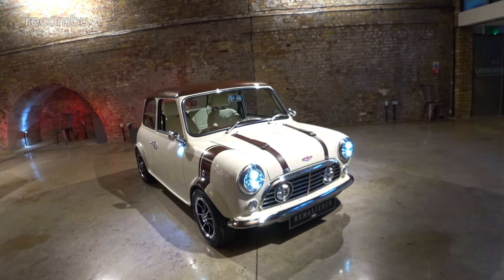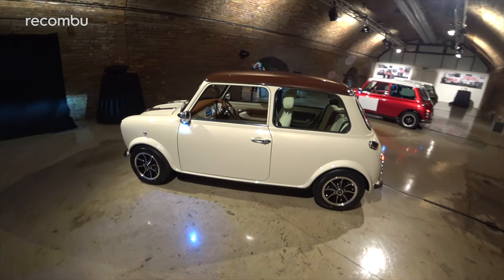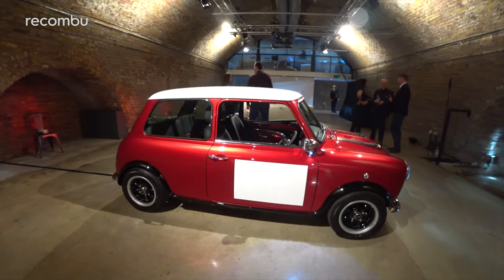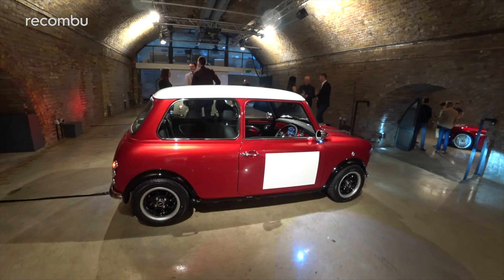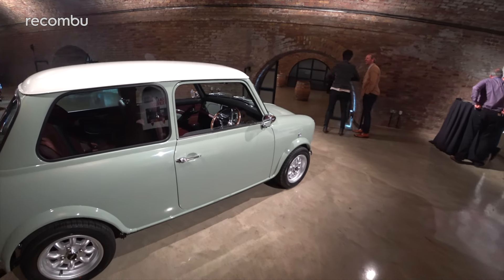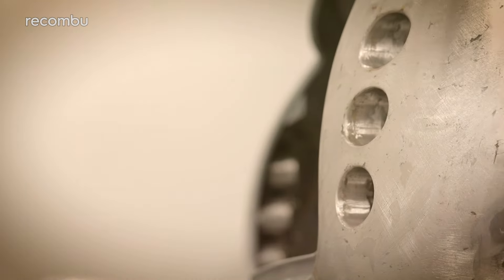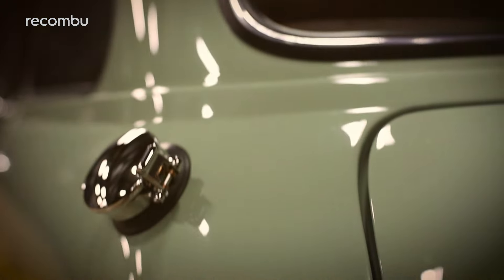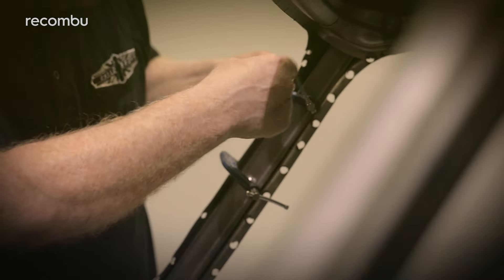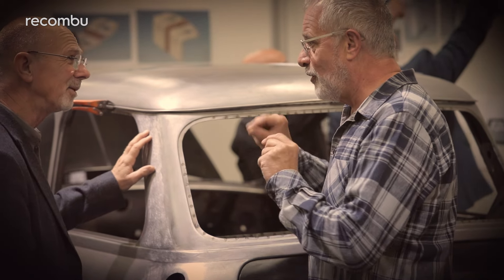Let's talk about price, shall we? I'd take a seat if I were you, because the Café Racer costs £80,000 excluding taxes, while a Monte Carlo costs £82,500. As for the standard car, expect to pay from £75,000. That is a colossal amount of dough for a Mini, so you've got to really love one — the sort of love that would see you take a bullet or donate an organ. But then more than 1,000 hours goes into hand-building each car, and we doubt you will see too many on the road.